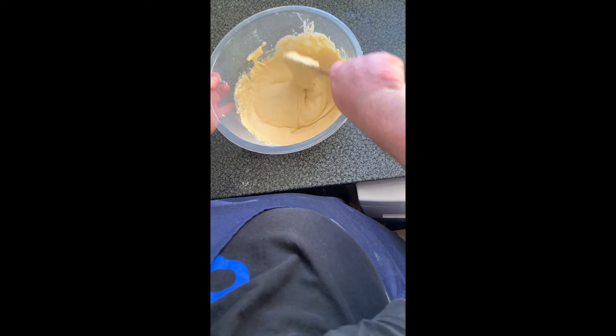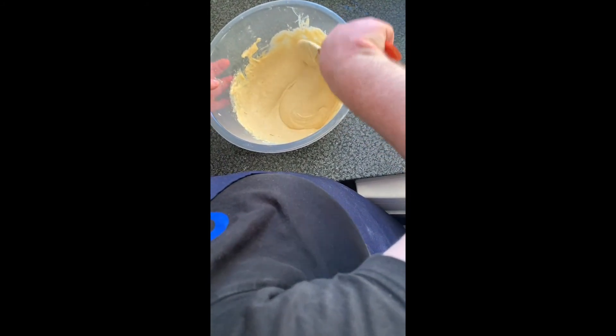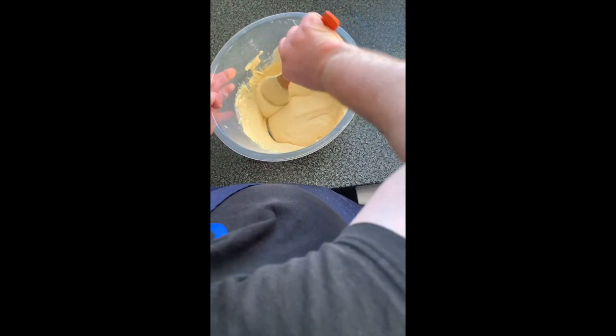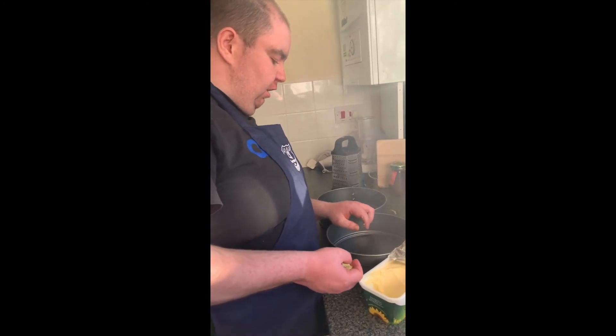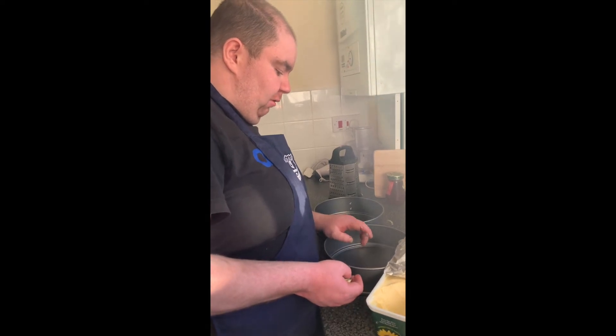Give it a good stir so everything comes off the sides and it will be nice and bound together. It should look something like that when you're nearly ready to put it in the baking trays. Next step is to grease your tins with a little bit of butter and get it all around the tin.